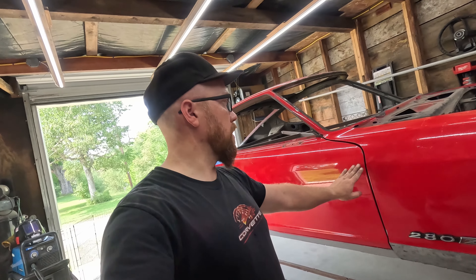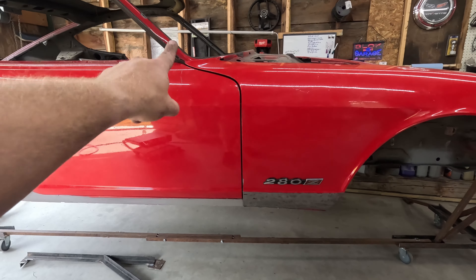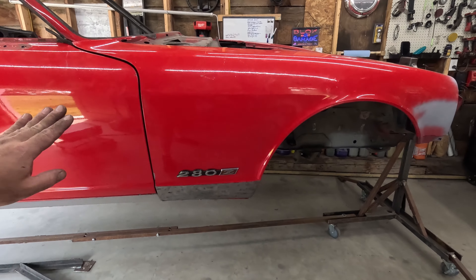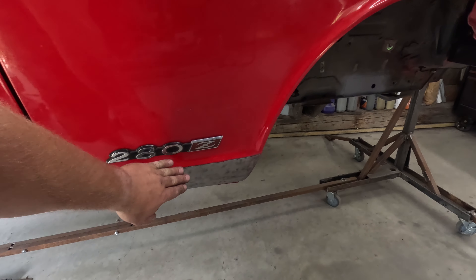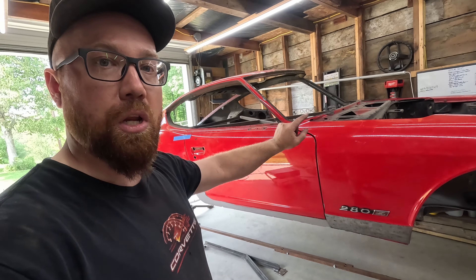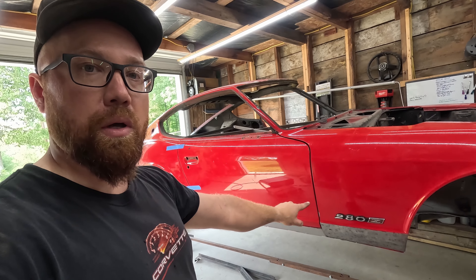I've been messing around with this for quite a while — getting my door back on exactly where it needs to be and the fender and everything lined up. Our door gaps and everything are all as good as we can get, so that once we cut this off down here we know we can get it back in the right place. Now I'm going to pop the fender off and we'll get cutting that bottom part off where all the rust is.